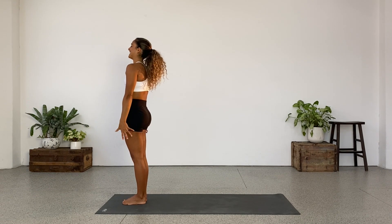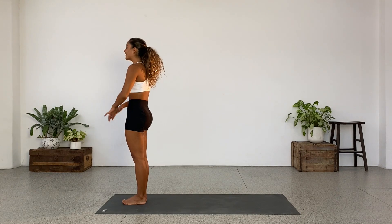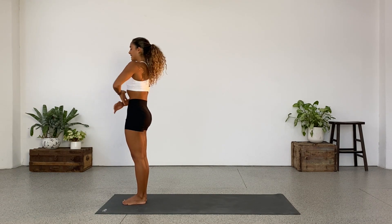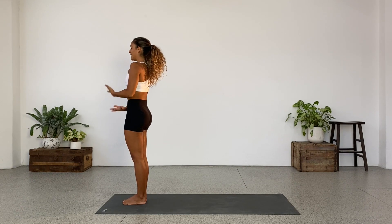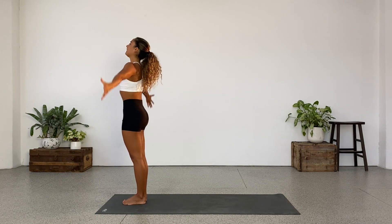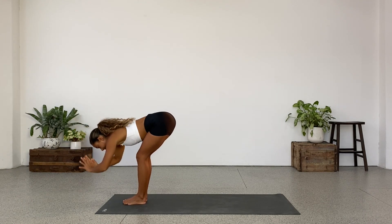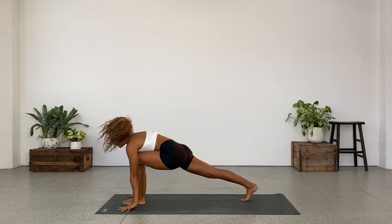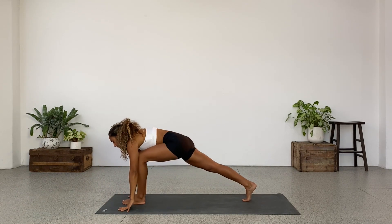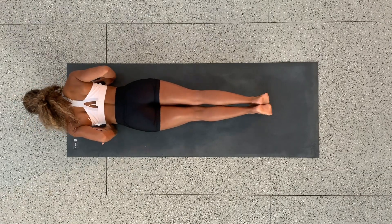Close your eyes if you need to access it a little bit more sensitively. Feeling a sense of groundedness at the same time. Feeling light, active, energized. Arms reach, inhale. Exhale, fold forward. This time we'll step the right leg back. Inhale, lunge. Exhale, plank position. Lower down.